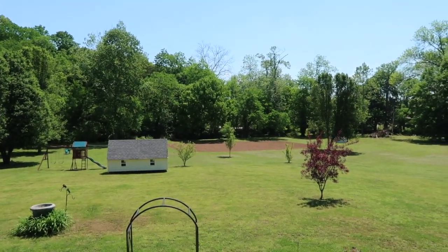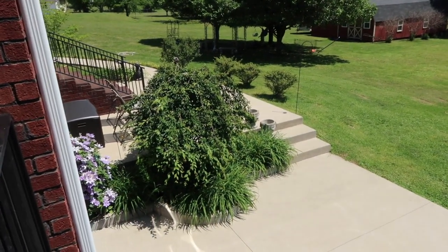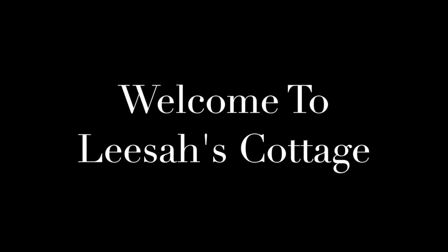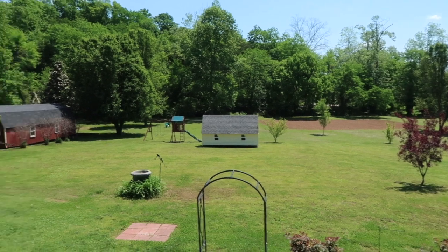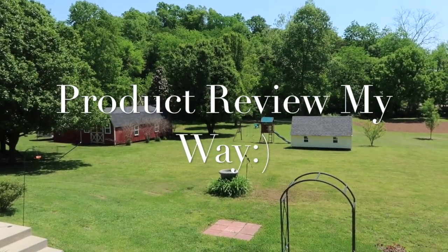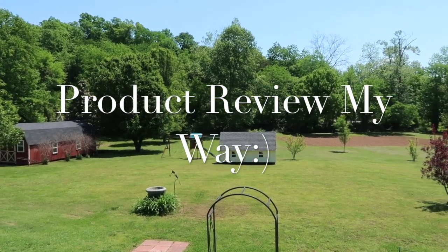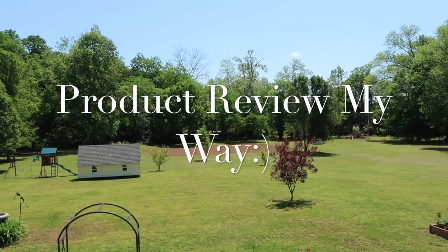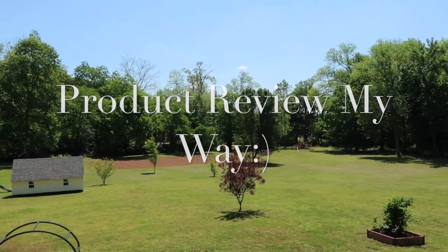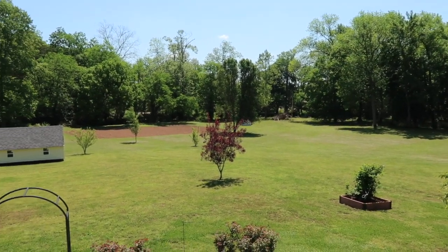Hey y'all, welcome back to Lisa's Cottage and welcome into a beautiful day here in the hills of Tennessee. Today's video is a product review — the company U Connect contacted me and asked if I would be interested in reviewing their La Suave laundry mesh bags, and I said yes. In return for the bags being sent to me free of charge to review, I'm sharing this video with you all.